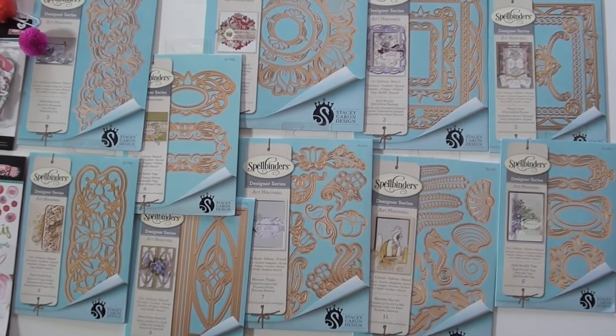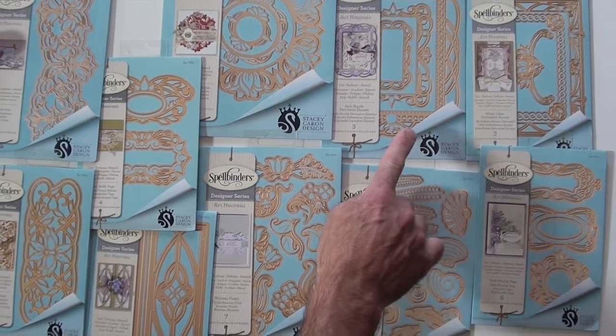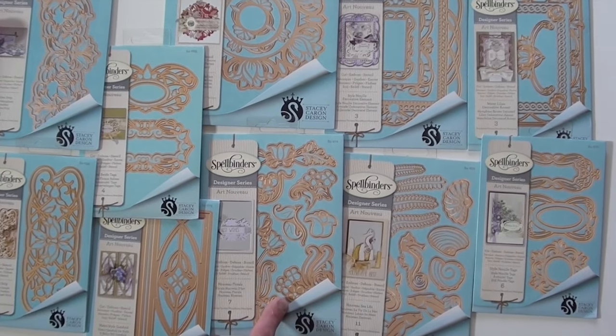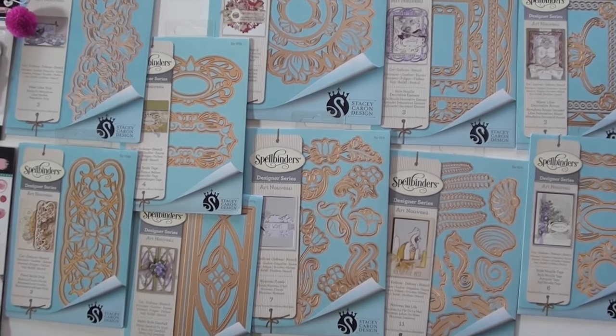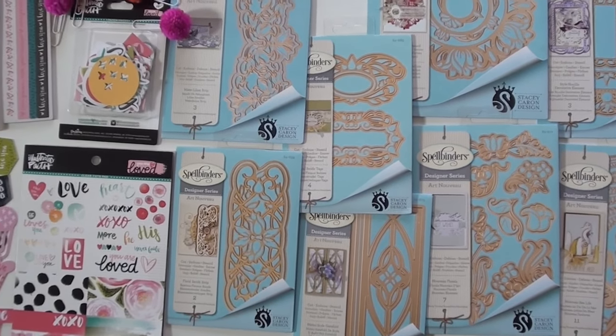These are the latest release from Spellbinders. We've got lilies, we've got elements, how about some florals, how about some sea life. Keep in mind, these are going to cut through paper, you can stencil, you can emboss — way cool — going to run through any of the machines.